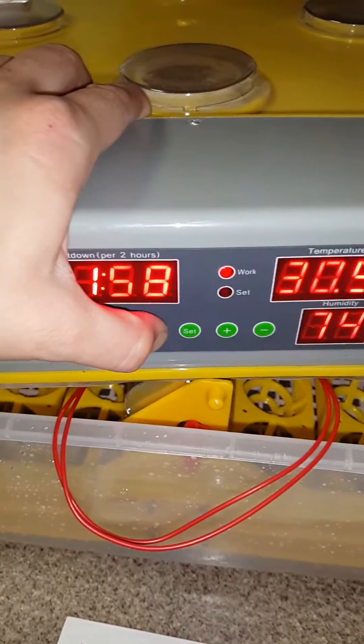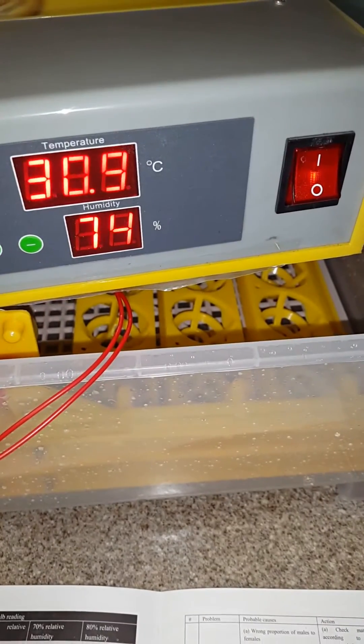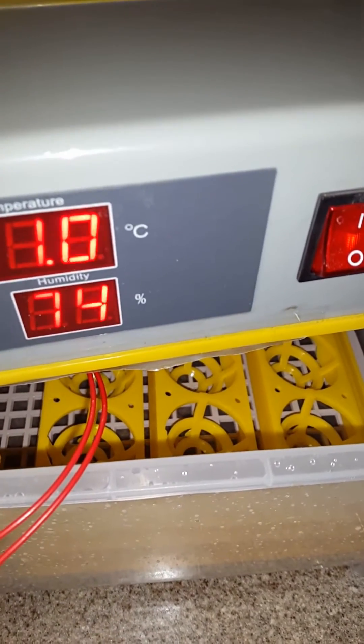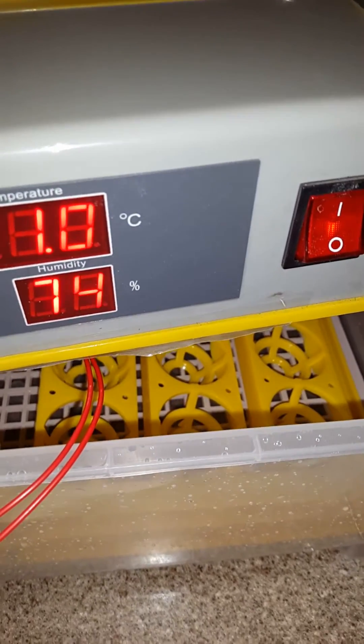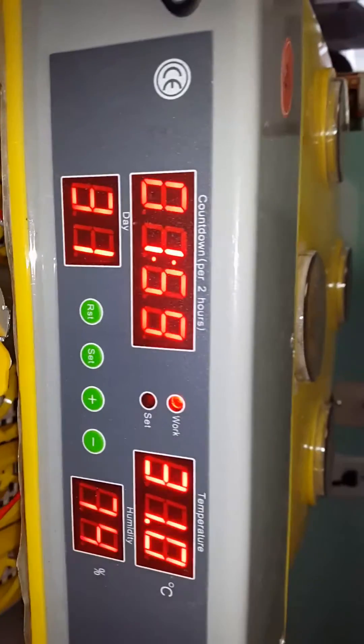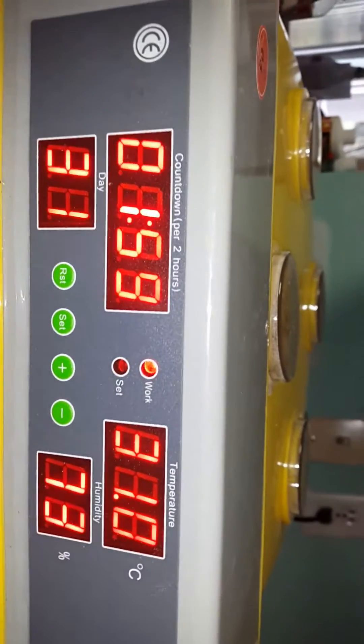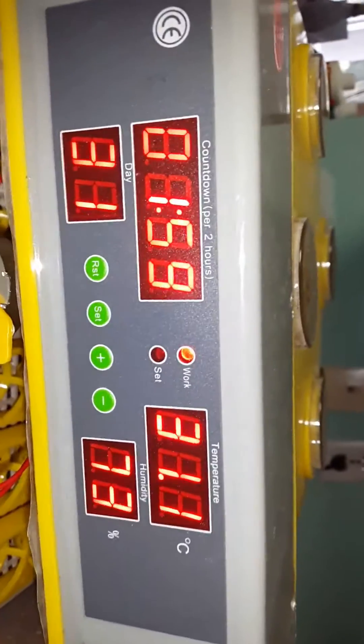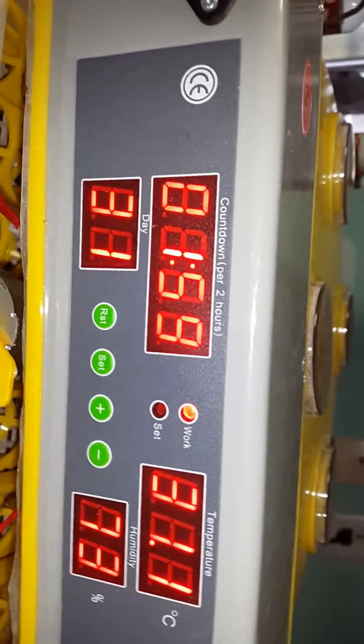We're going to push reset and there is no movement from the egg carriers. Another problem I've incurred: I tried to reset the day counter on here and it still hasn't reset the days. So that's another thing to look at.